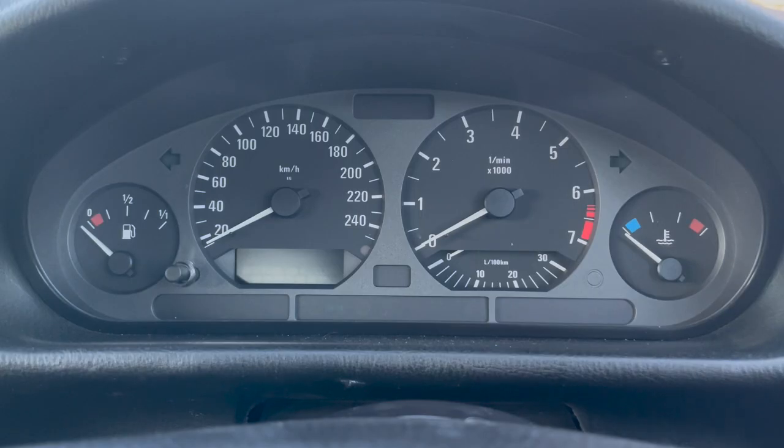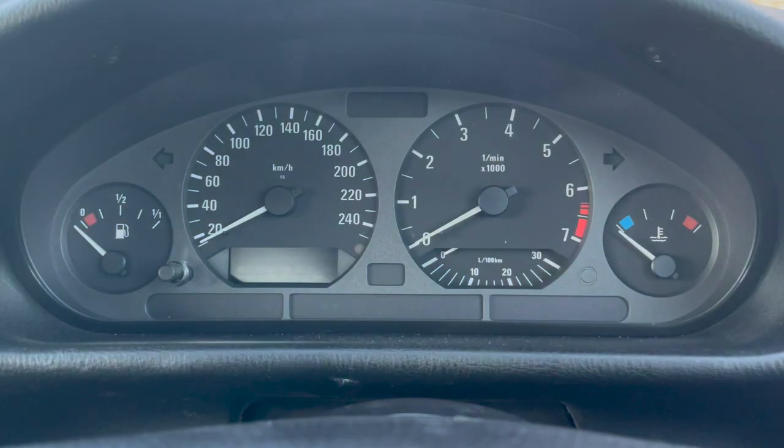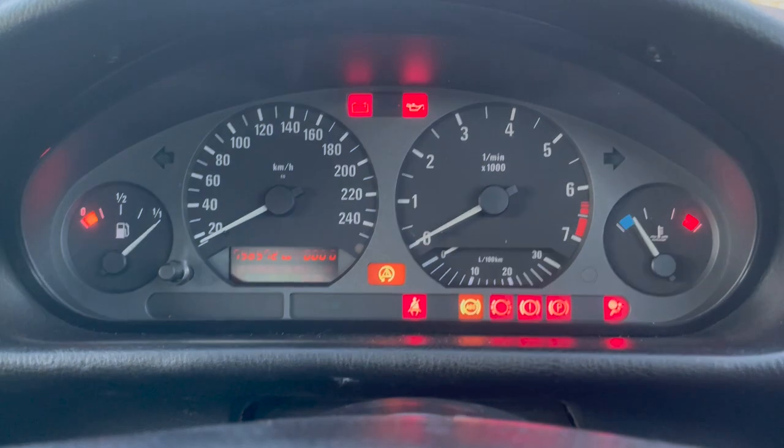The issue with the cluster is this little digital display here that shows your mileage and your service intervals. It suffers from two types of problems: you either don't see anything on it, or the numbers that you see are missing pixels and they're very distorted so you can't read them — and that's basically what's happening with mine. So here's ignition — as you can tell the numbers are all distorted and you can't see them.